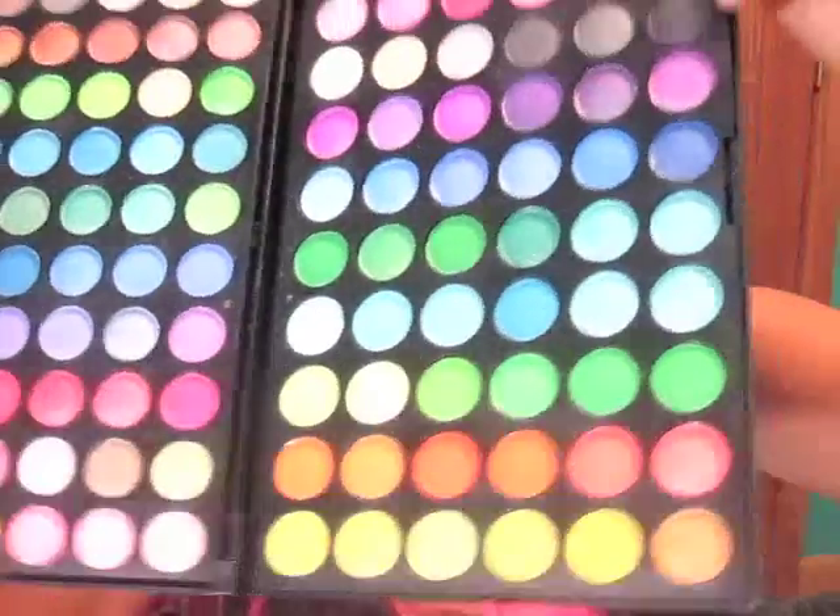I wanted to start by saying that I'm using my 120 palette that my friend Cydia sent me. I really love this palette — it has like every color imaginable and I used it in my Snooki look too. So it has all the great colors.